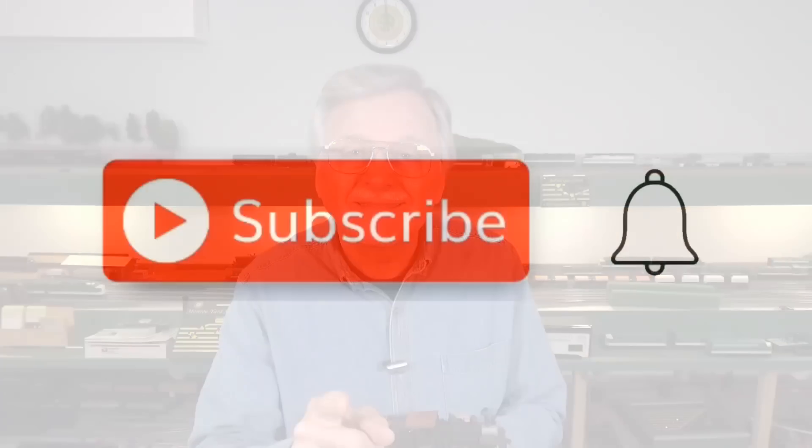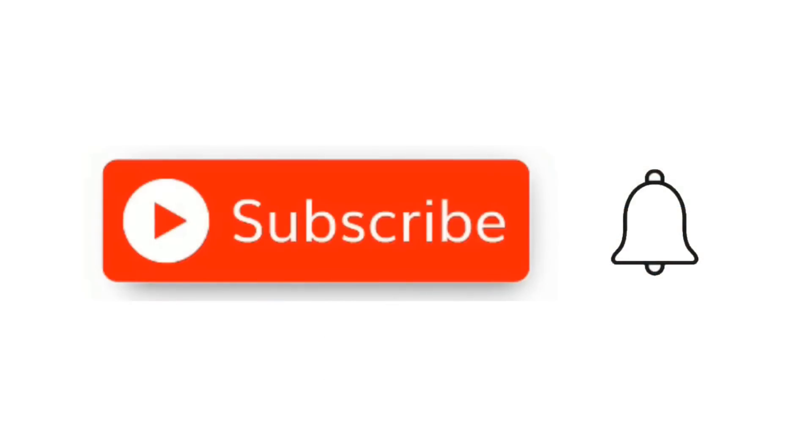But before we go on, hit that little red subscribe button, and when the little bell comes up, click on it and click all.